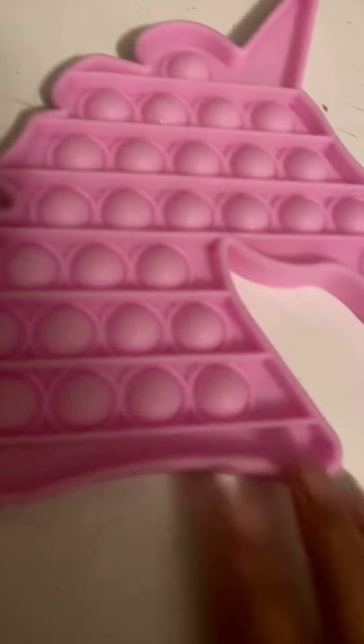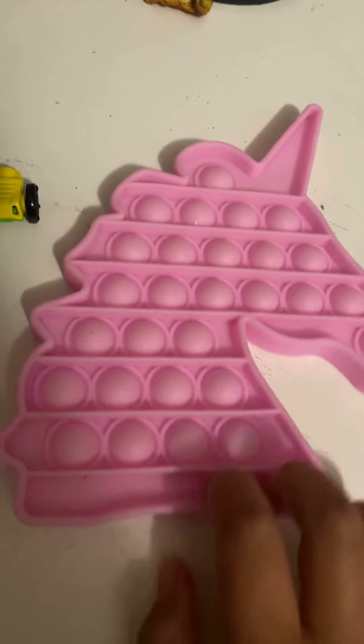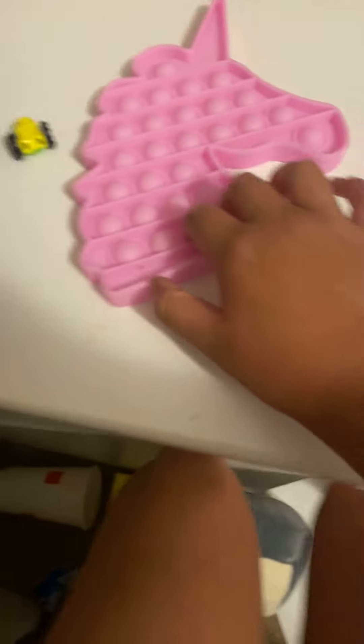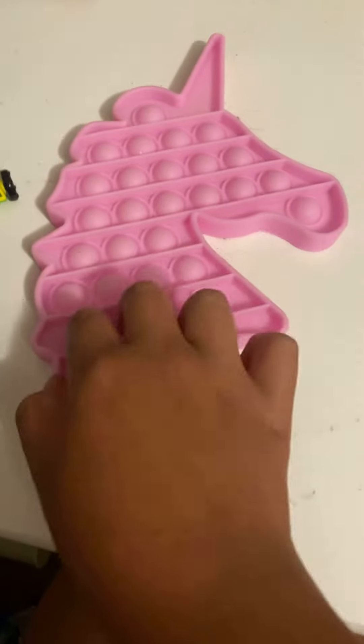Hi guys, so today — a few weeks ago I got this pop-it. Look, I'm going to pop, do the bubbles.